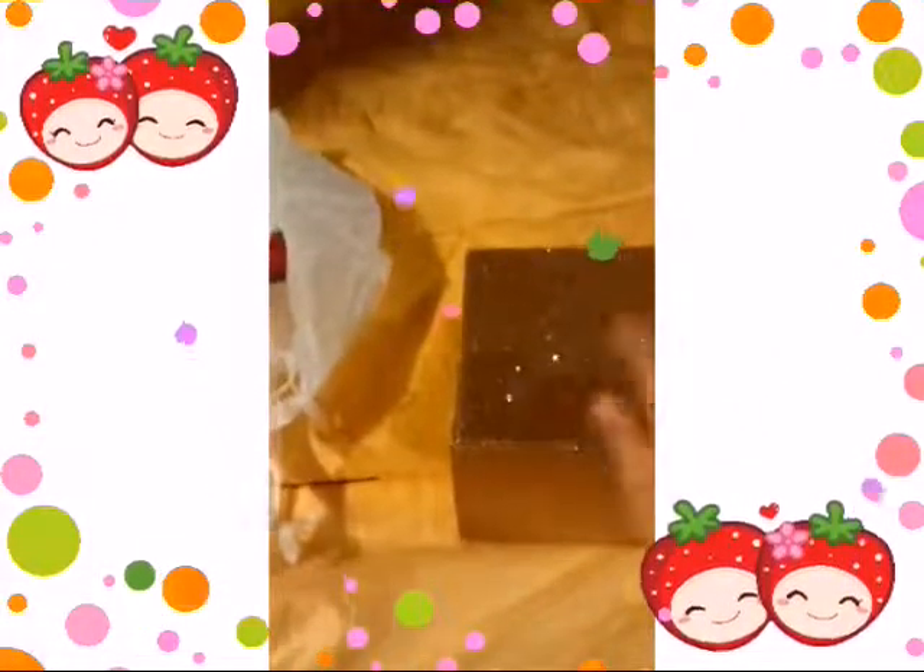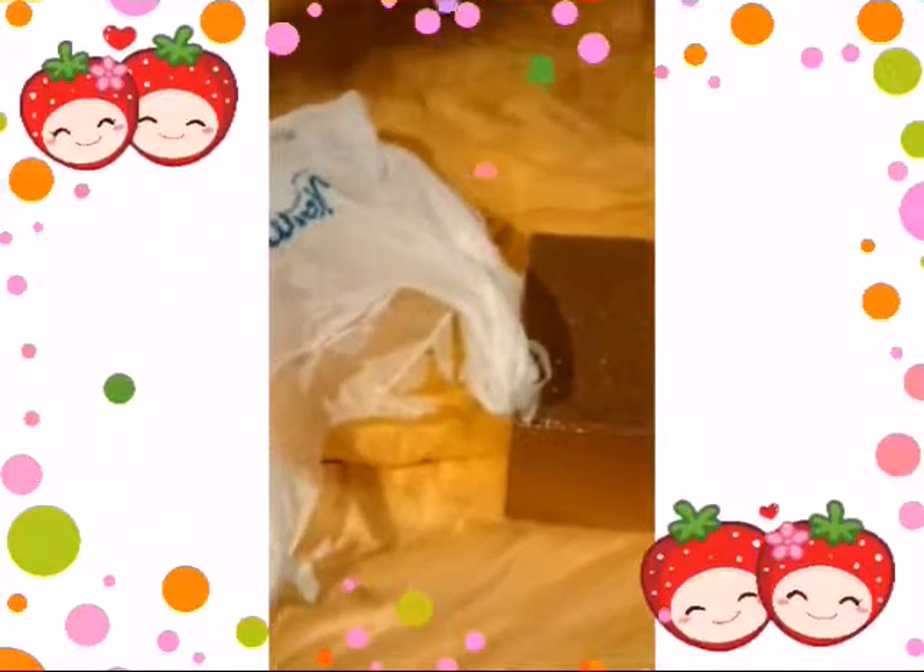Hi guys, it's Buttercup and today I'm going to show you guys what I got at Walmart. We're going to review it and yeah.